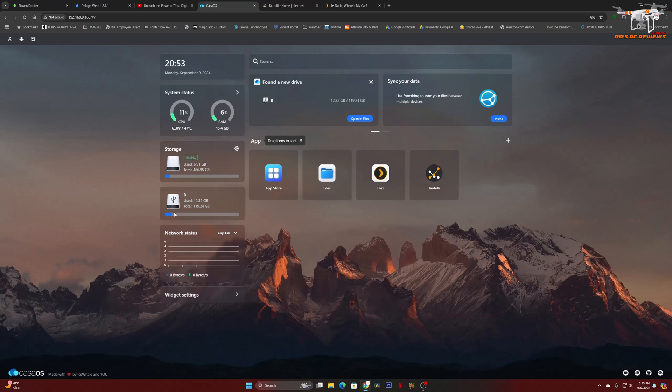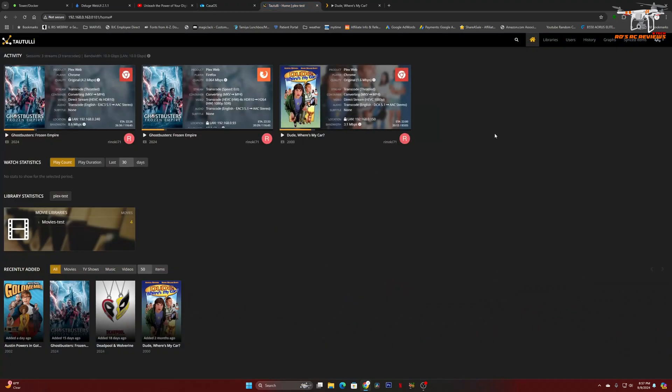You can see the internal storage and below that the external SSD I have plugged into the USB port. Here in the Tautulli dashboard you can see the three video files playing. Two of them — the first and third — are just direct streaming. These are already HEVC sources, high efficiency video codec, but they are streaming directly while converting the containers from MKV to MP4, which takes very little processing power. There is also some transcoding of the audio sources, which is also very easy on any CPU.